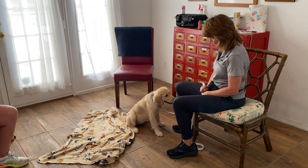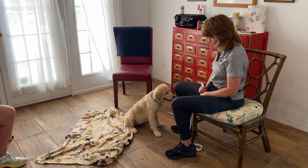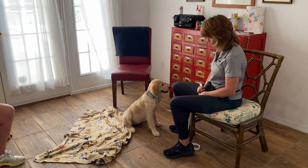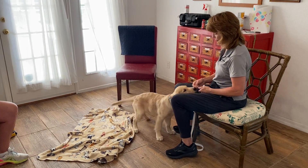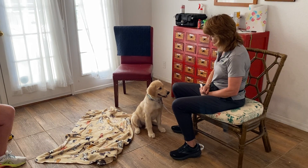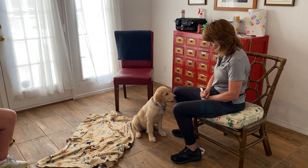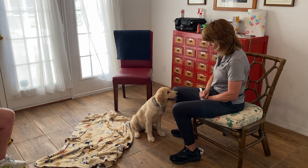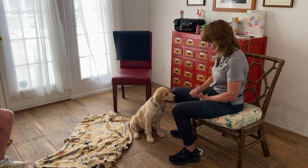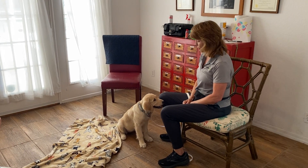Sadie, down. Sadie, down. Sadie, down. That's it. That's it. Yes, okay. Very good. We will keep doing this until she has mastered the verbal down.